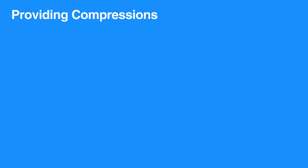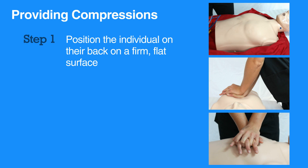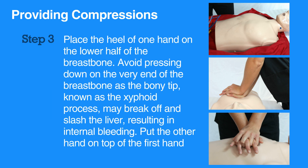For high-quality chest compressions, first position the individual on their back on a firm, flat surface. Then remove or open up clothing at the neck and chest area. Feel for the end of the breastbone, or the sternum, and place the heel of one hand on the lower half of the breastbone.